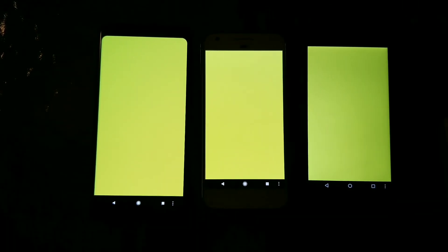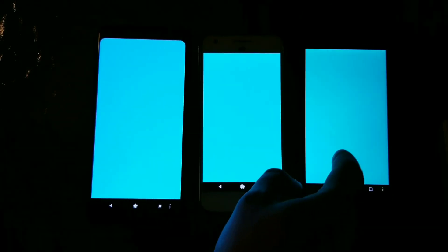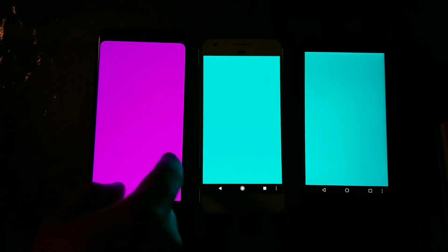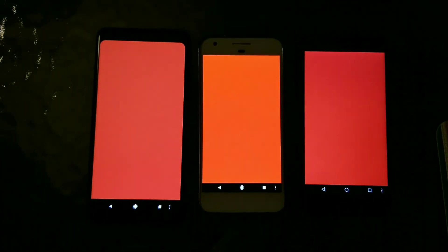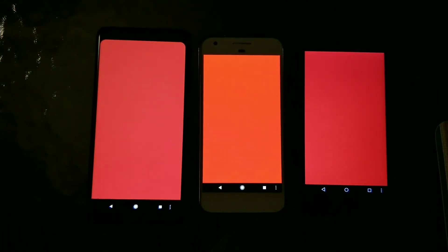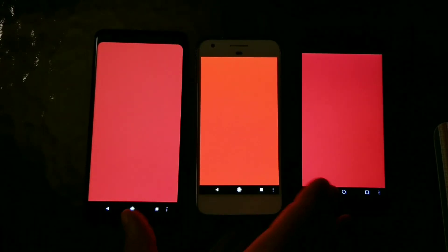I actually do like the Pixel in the middle here much better than either of them. You can see just how different these colors are. The Pixel in the middle shows a true color of a teal, as opposed to the other ones. These are somewhat comparable in the camera image. On the Pixel, you have more of an orange tint to the screen, as opposed to more of a burnt orange on the other ones.